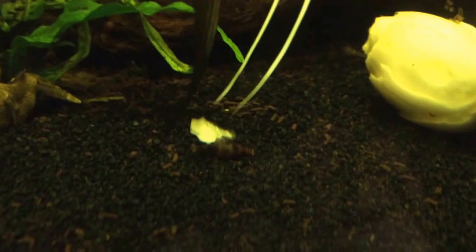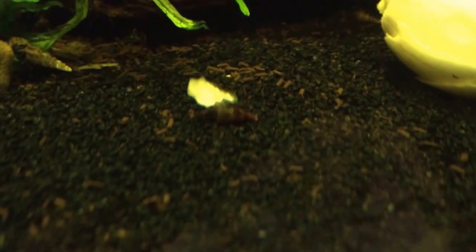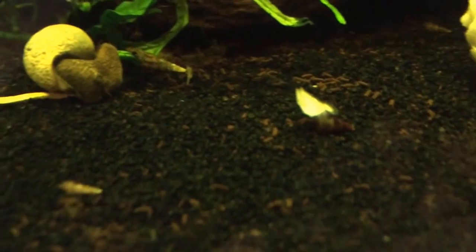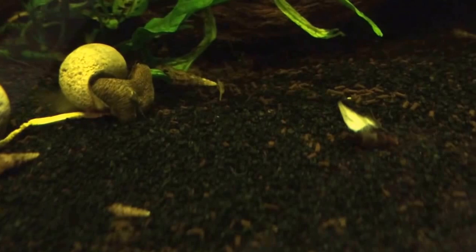Right under him is my first baby rabbit snail. His shell is kind of brown, like a dark brown color, which is clearly different than all the other rabbit snails in here.